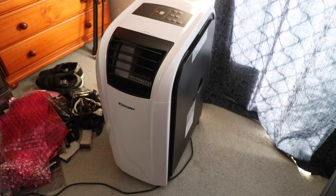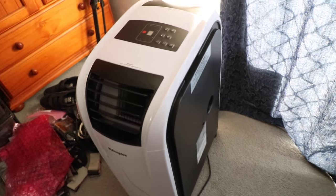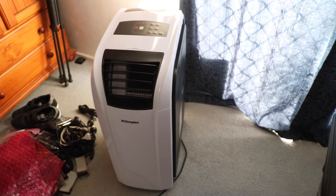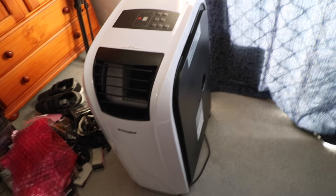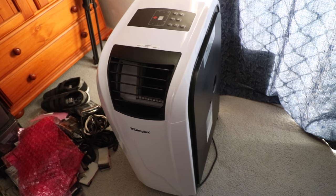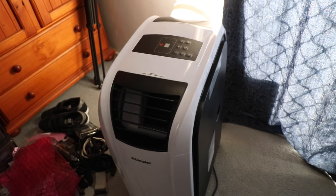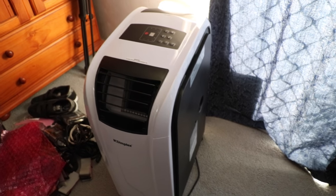This air conditioner is 4.4 kilowatt of cooling — it is quite good. It's pretty much exactly the same in design as the DC10, except it's taller and weighs about 3 kilos more. What makes it so much better than the 3 kilowatt version is that it works — it actually cools the room. I set it to 20 degrees and it actually reached 20 degrees. The compressor cut out and I was like, 'Oh damn, it's really cold in here.' So that worked quite well.